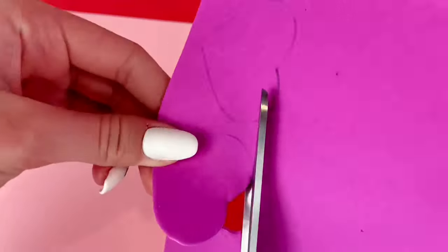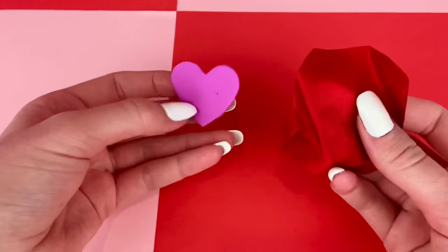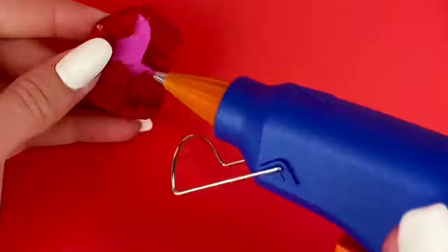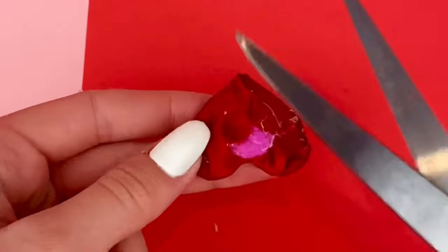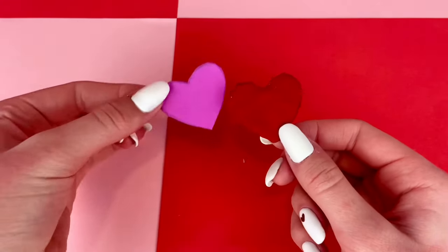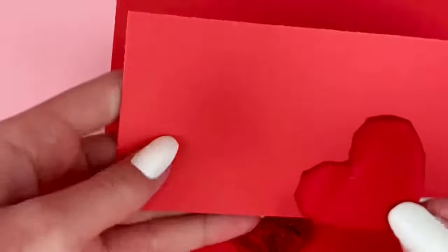Then I cut those out. I have this kind of shiny red fabric and I'm going to wrap these heart cutouts in the fabric and glue it down in the back. I cut off any excess fabric in the back sticking out. It definitely doesn't look that pretty from the back, but from the front it looks really nice. And I'm just going to repeat that on the second one. And now to cover the ugly backs of these hearts, I'm just going to glue them onto some red cardstock and then cut those out.